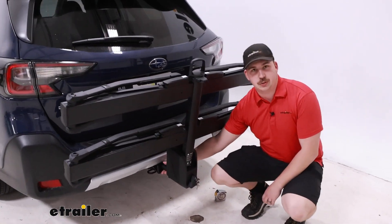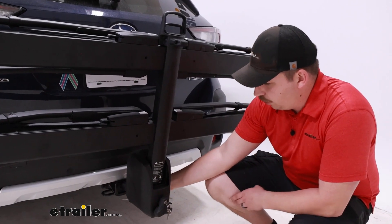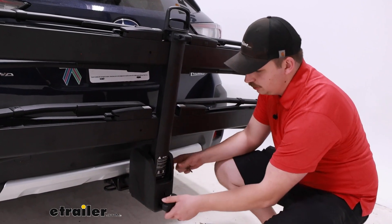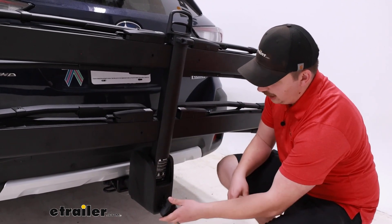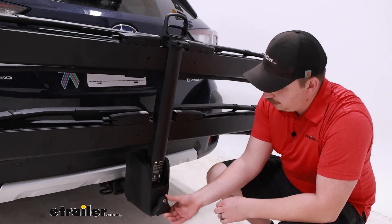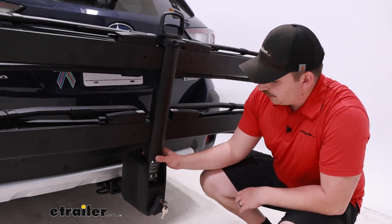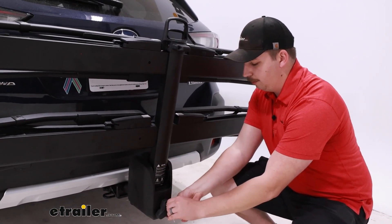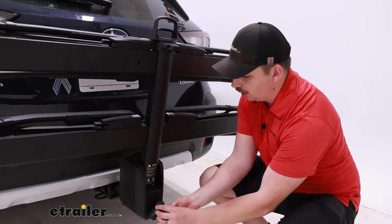At the bottom, it's working with our two inch by two inch receiver tube using the included sleeve. By removing that, it'll work with inch and a quarter as well. It does have a built-in tool for the anti-rattle device, which keeps things nice and solid in the hitch. When you're done, you can pop that tool back in and use the included key to lock it up so no one can mess with it, and it secures your bike rack to the vehicle. It also comes with a cable lock that feeds through a channel so you can lock up your bikes — all with one key.